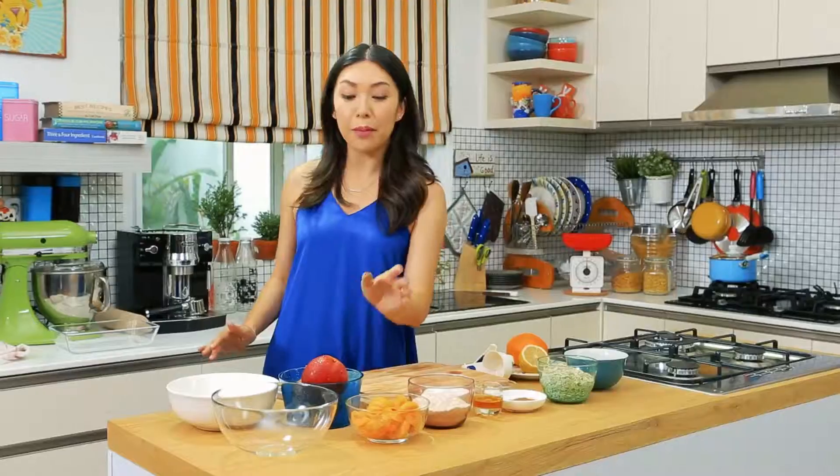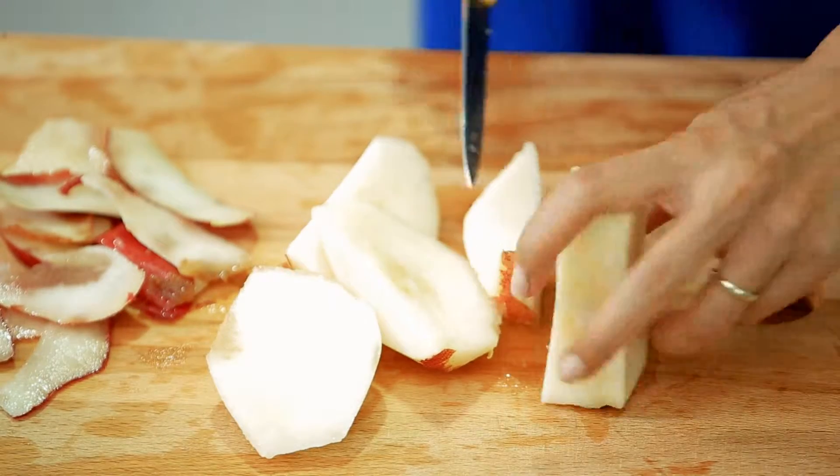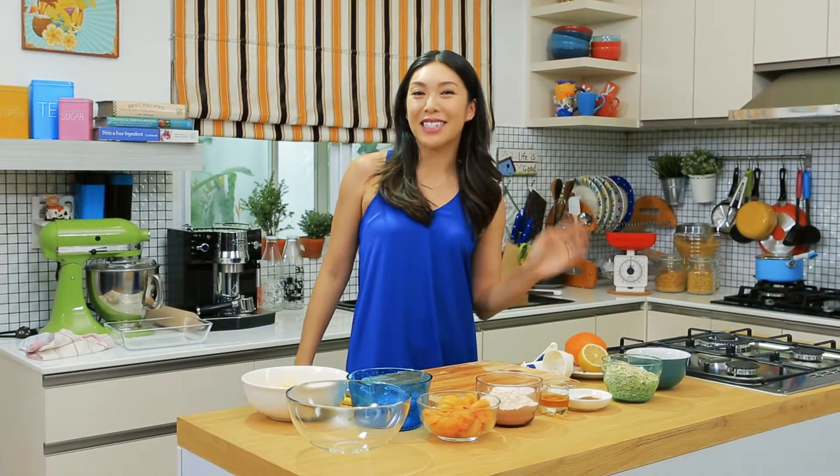I have some pears here that I'm going to peel and slice up. My fruit's all cut up, now it's time to season.